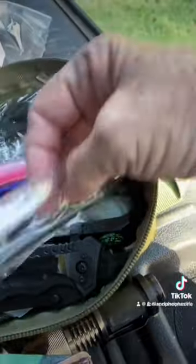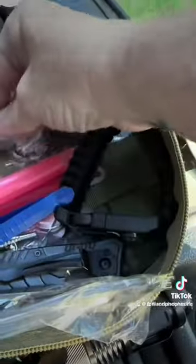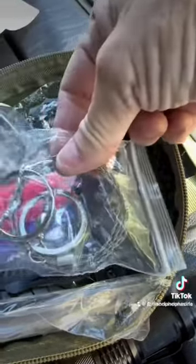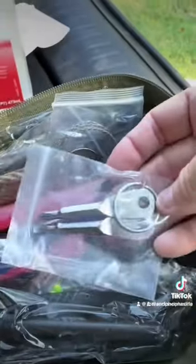I have another fire starter — just bought another one — some emergency flares, tweezers, stuff to start a fire with, a handle, a spoon if I need one, a handsaw. I think that's an extra cord for the bag. Dog whistle, emergency whistle. And these are some multi-tools.